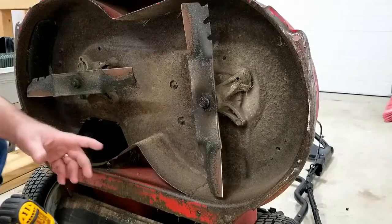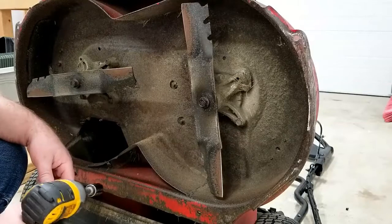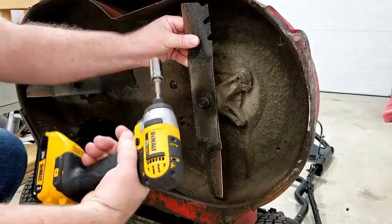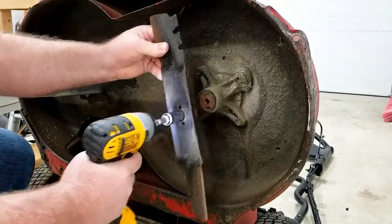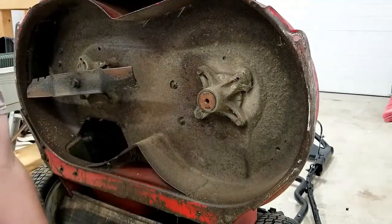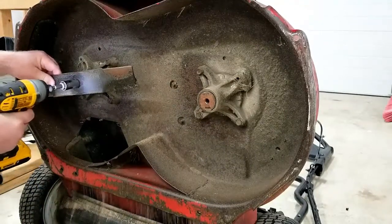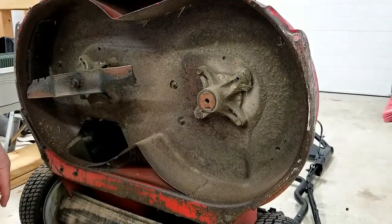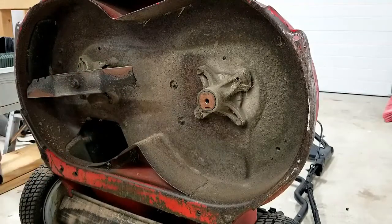This is a perfect example of why the blade removal tool is very useful. I can remove one blade very easily using my impact driver — it just comes right off. The problem is on this other side. I can hammer away at it all day long and it doesn't come off, so we're going to use the blade removal tool on this particular blade.